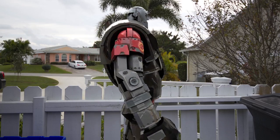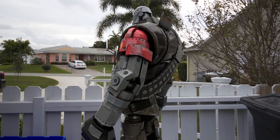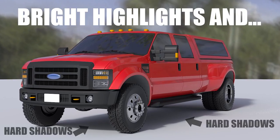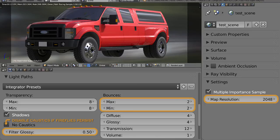HDR files can hold a lot of information. If your chrome ball is shot on a bright sunny day, your models should have bright highlights and hard shadows without the use of any additional lamps. If you shot enough exposures, it should look pretty good out of the box. These are the settings I use to speed up rendering.